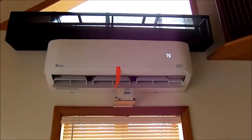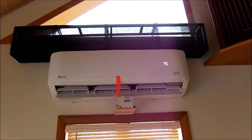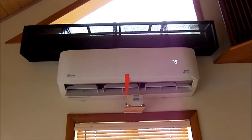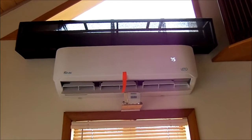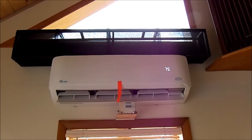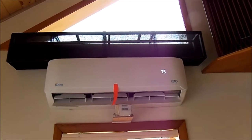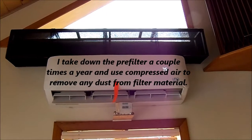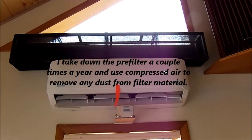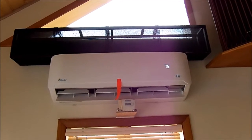Hello again. I've just gone past my one-year anniversary with my Senville Leto mini-split heat pump and I'm just thrilled to death on how well it worked over the past year. As you can see, I still have my pre-filter that I made last year on top of the unit, and I have found that having that pre-filter there eliminates all the dust that would normally get sucked into the unit.